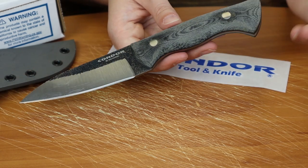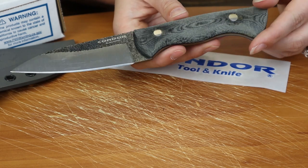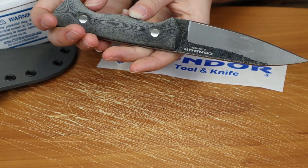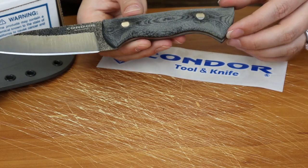Some people like a more simple design — nothing wrong with that. So this is probably a mid-sized cutter; cuts well. Micarta handle scales clothe the knife's full tang. Classic Condor black satin finish.